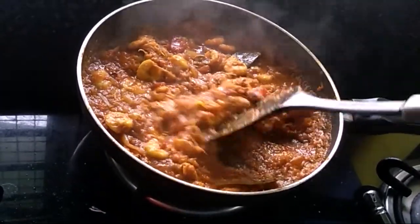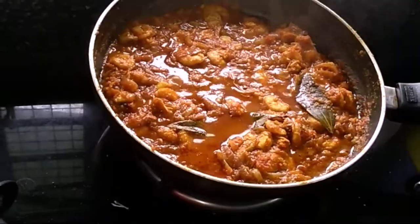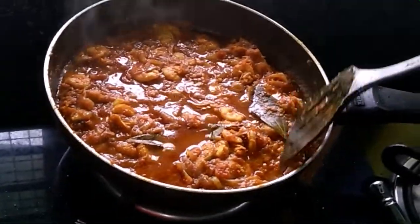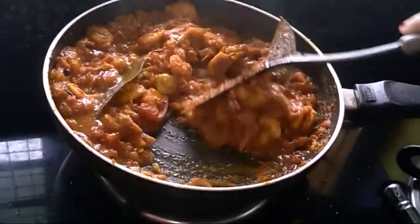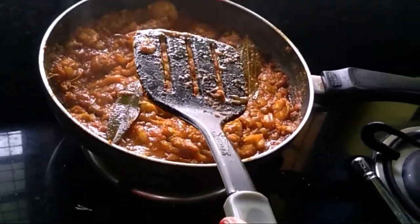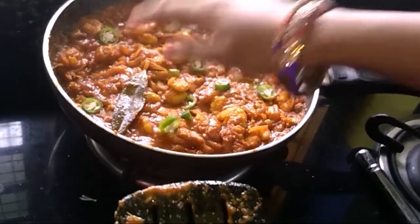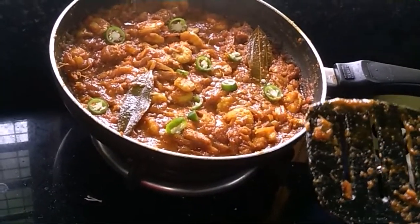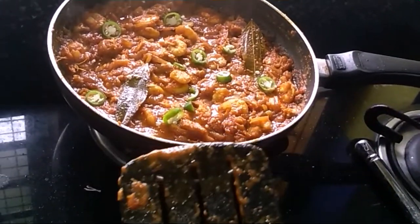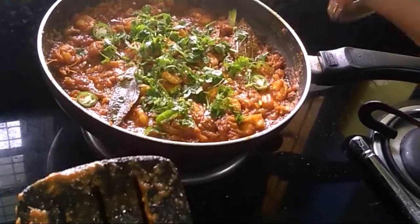This is a little bit of garlic. The onion is good! Now I will put in a little green chilli. This is the coriander — and it is complete.